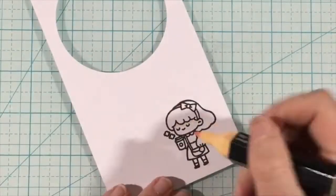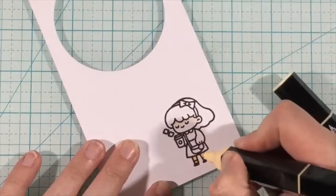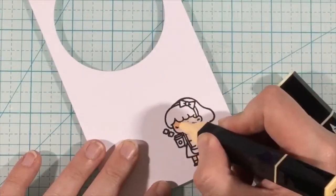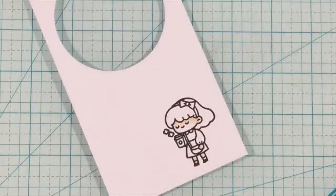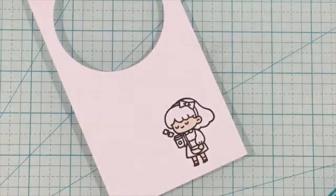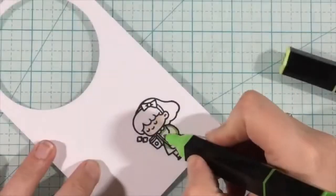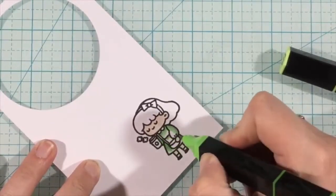To accent the die, I grabbed the Rabbit Cafe stamp set. I love this little girl — I think she is so cute. I'm just going to color her very quickly with my alcohol markers, nothing fancy, just using two or three colors to do my blends.